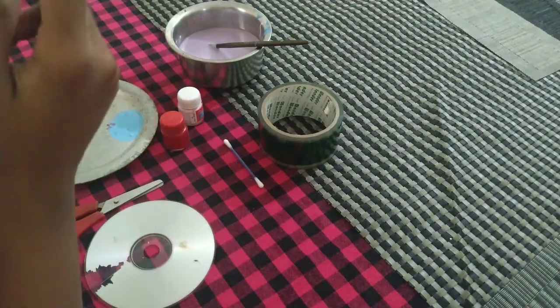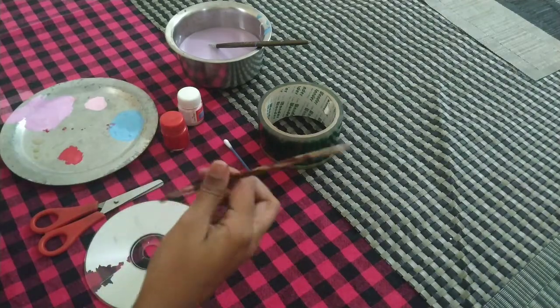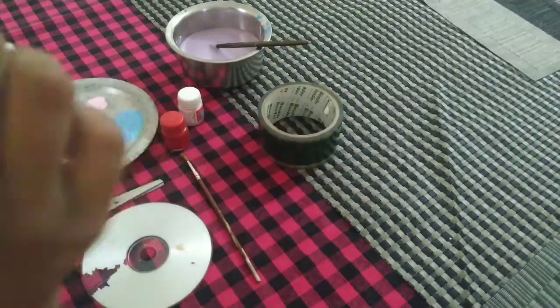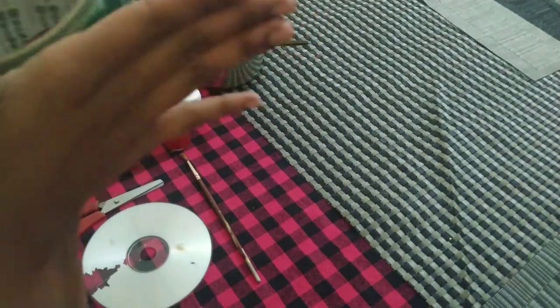You can use both sides of the paintbrush. If you are comfortable making a dot with the front, well and good, go on. My circles or dots don't come out perfectly, and you can also use a cotton bud or swab and tape to make the CD transparent.